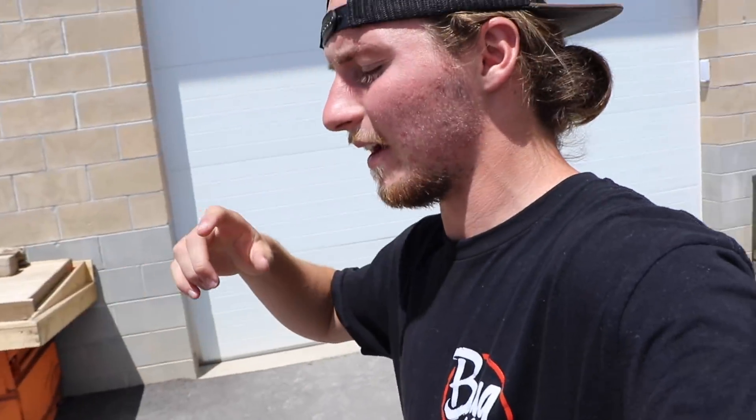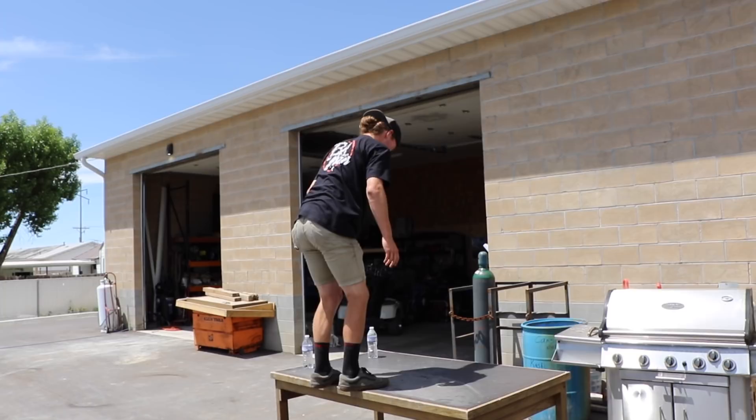Do you guys actually think this will work - me putting spray insulation foam on a 22 by 14 wheel and then driving on it with my 2011 lifted Dodge Ram Cummins? If you think it'll work or if you don't think it'll work, go down below in the comment section and let me know. At the end of this video we'll see how many of you were right.